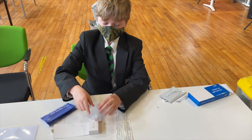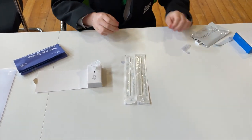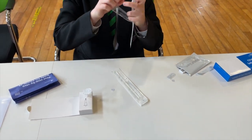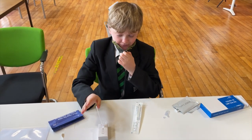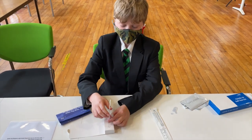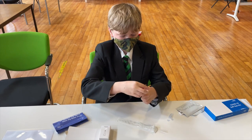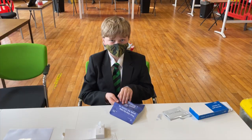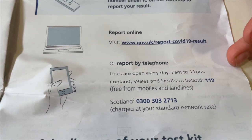So guys, just a recap. Step one: prepare test. Step two: swab throat and nose. Step three: swab throat and nose. Step four: swab throat and nose. I'll see you next time.